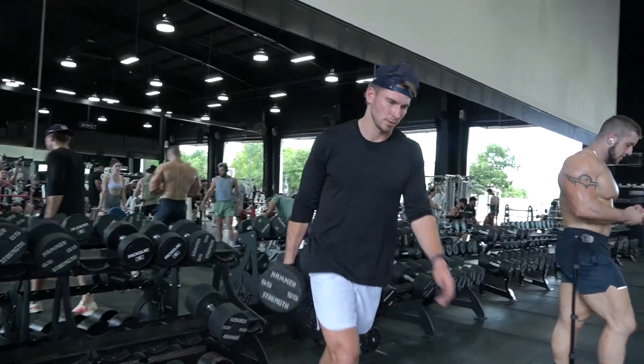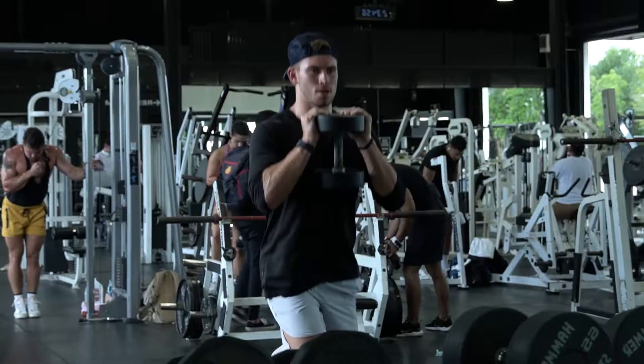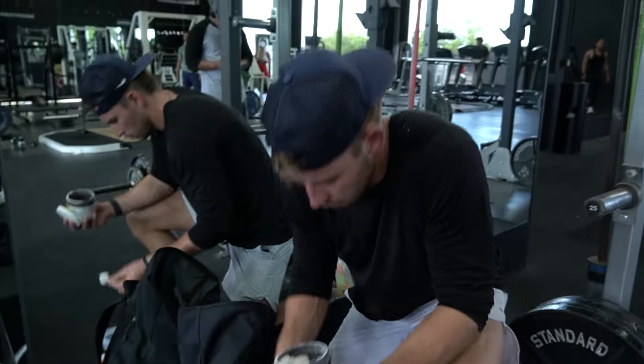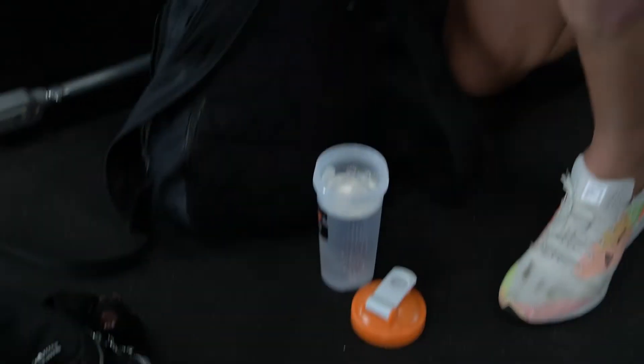Alright guys, first thing — five sets of 15 single leg Bulgarian squats. Not my favorite. I'm gonna roll it back straight. Ready? Let's go.